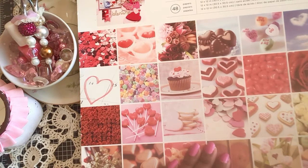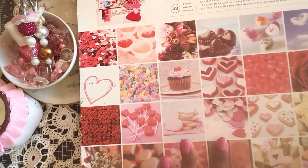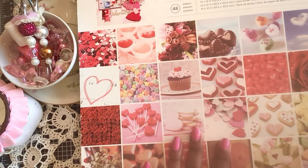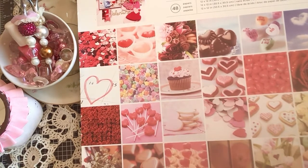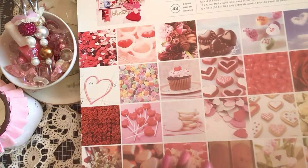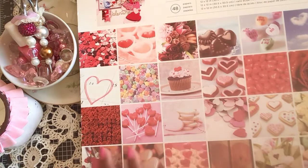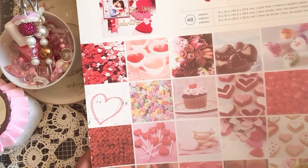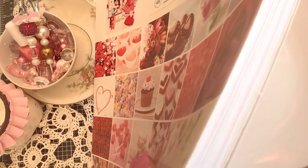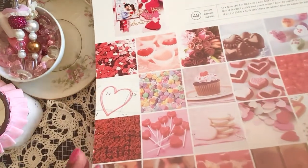So this is a paper pad I got then and I have not even torn any pages out of this one. I just wanted to flip through and show you — if you're looking for Valentine's paper ideas, this is one that I liked. This could also go for if you're doing a recipe book, a junk journal, or making a valentine. It is just called 'Valentine's' and this is an American Crafts collection.